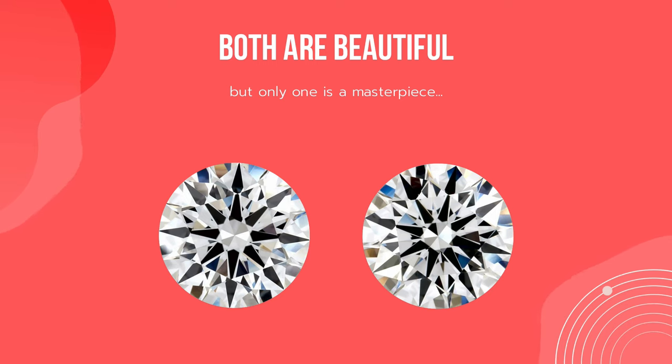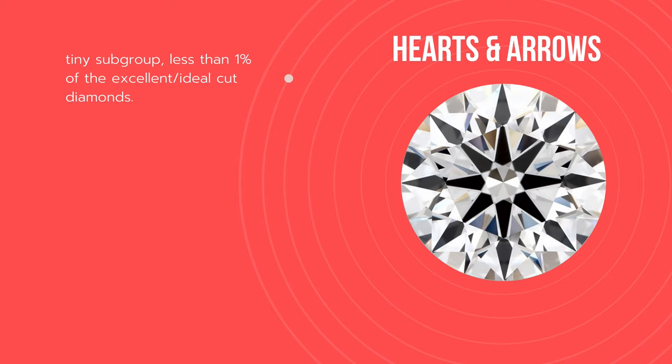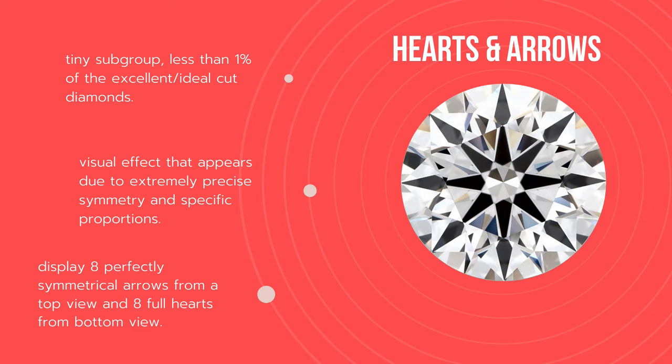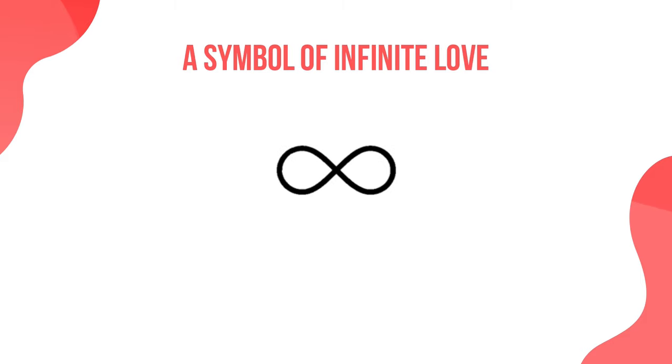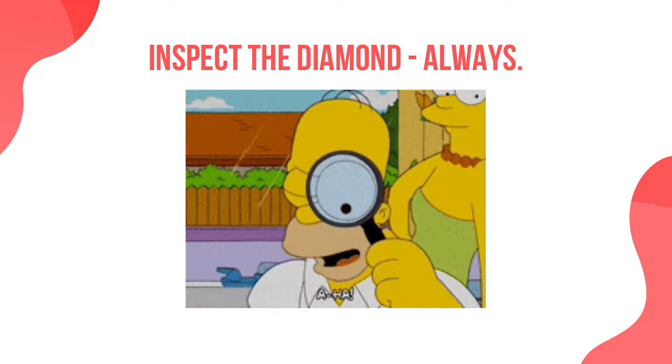There are many beautiful diamonds out there, but not every diamond is a masterpiece. If you want the best of the best, look for hearts and arrows diamonds. Those diamonds are a tiny subgroup — less than 1% of excellent cut diamonds. The hearts and arrows is a visual effect that appears due to extremely precise symmetry and specific proportions, displaying 8 perfectly symmetrical arrows from the top view and 8 full hearts from the bottom view. In some cultures, the 8 hearts and 8 arrows represent a symbol of infinite love. If you want to express this emotion, inspect the diamond and see if it has the perfect 8 hearts and arrows.